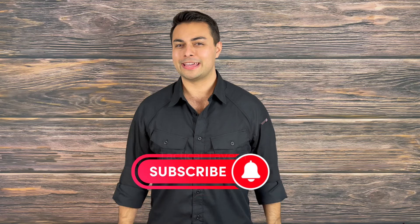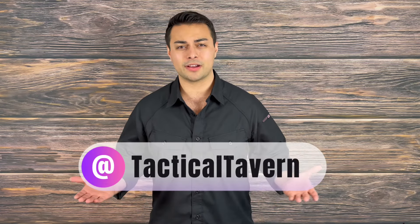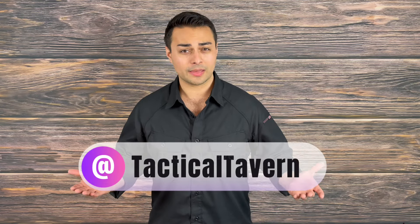If you enjoyed this review, please help support the channel by dropping a like and subscribing, as well as sharing it with a friend who may also be interested. Follow us on Instagram at Tactical Tavern. With all that being said, my name is Tomas Elason — thank you for watching. I'm excited to see you in the next video. And remember: be prepared, be practical, stay tactical.